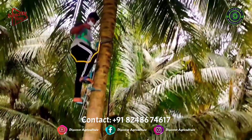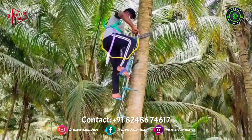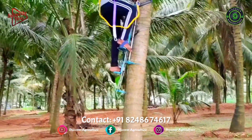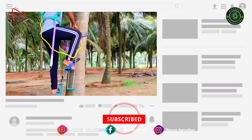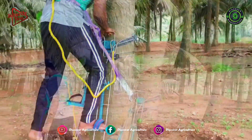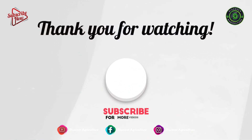We have given their contact number in the video description and it will be pinned in the comments section. They will give door delivery. Hope you like this video. Share this video with all your friends and don't forget to subscribe to the Discover Agriculture channel. Thank you for watching. Have a nice day.